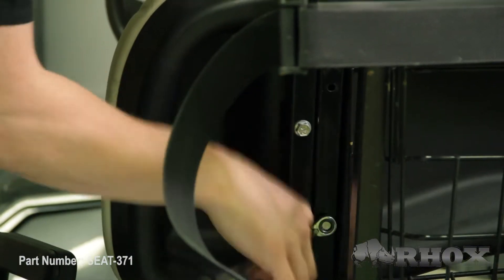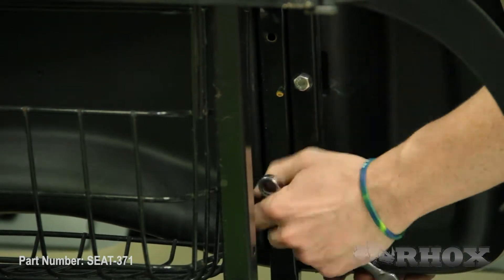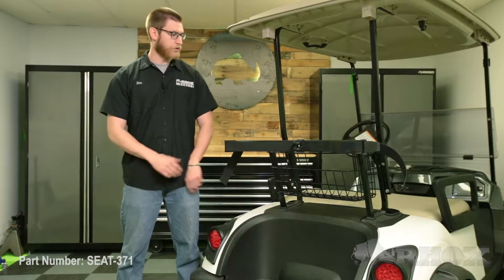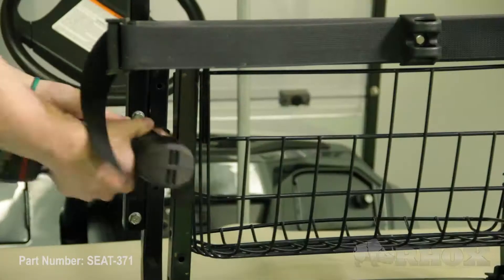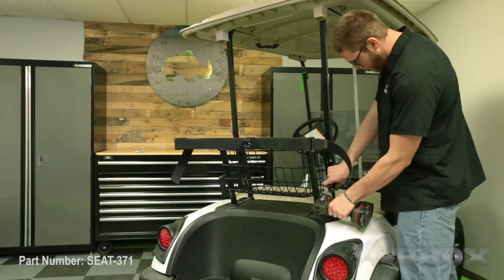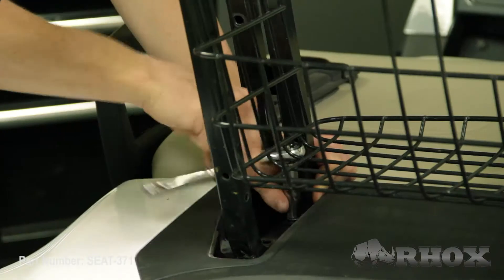Now that our gutters are off the cart we can go ahead and remove the front seat back cushion. Once you have your rear seat back cushion removed you can go ahead and remove the four bolts that hold your top struts in place — but before you do that you want to make sure that you put a prop rod underneath your top to keep it from falling down on your head. Now that our four top strut bolts are removed, our next step is to remove our sweater basket. To do that we need to remove the rubber gaskets around the bottom of the sweater basket so we can access those bolts.